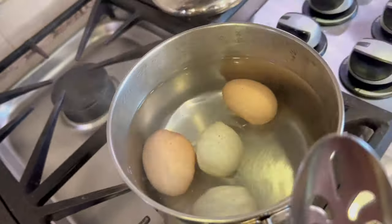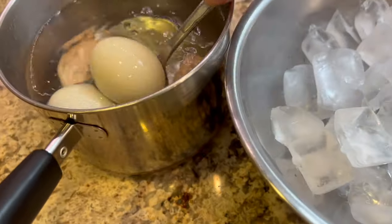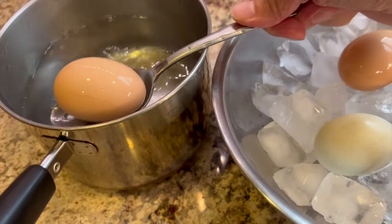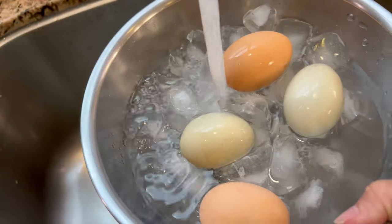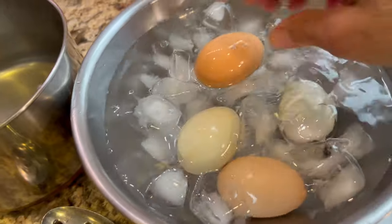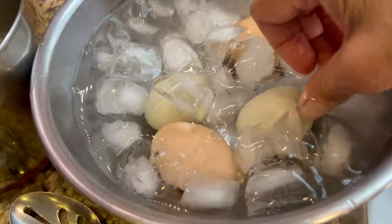Let's check our eggs — it's been 15 minutes and they are done. I'm going to place them into a bowl with ice water, adding water to the bowl and submerging the eggs to make sure they're in nice cold water. It should take just about 10 minutes to chill them enough so we can peel them and chop them up to add to our salad.